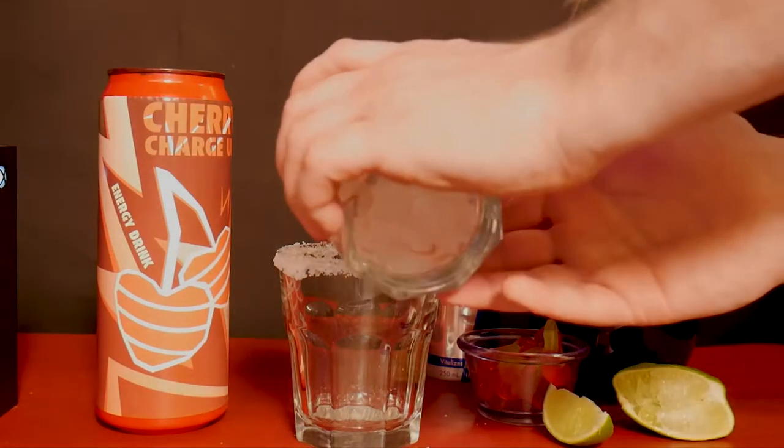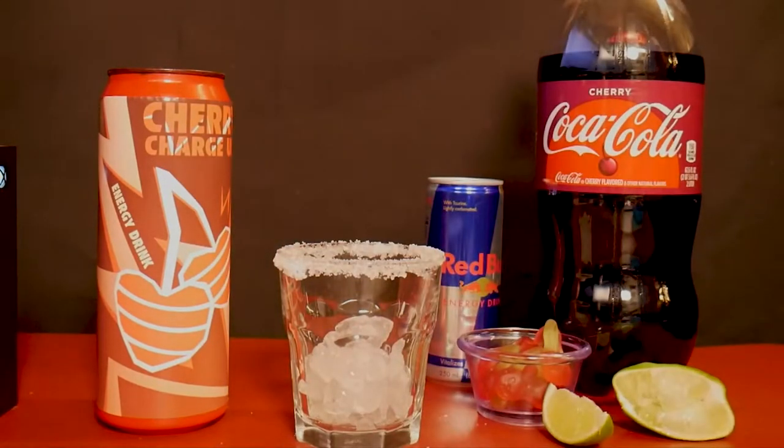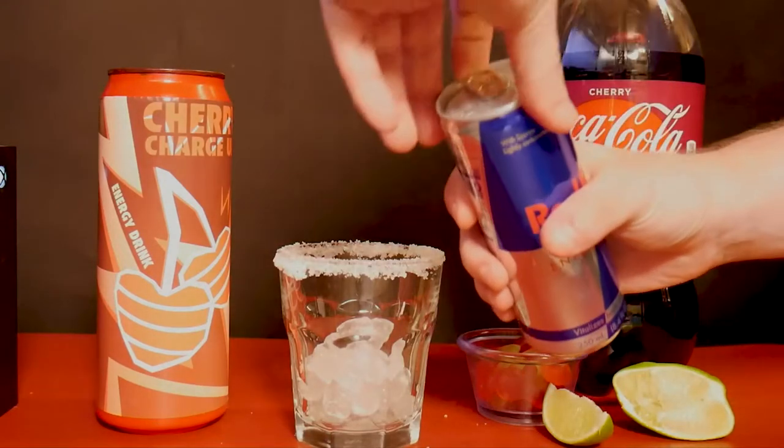Now we add our ice. This isn't just any ice — this is Chick-fil-A ice. Let me know in the comments: do you have a favorite kind of ice? Next, we add a splash of Red Bull, or as much as you want.